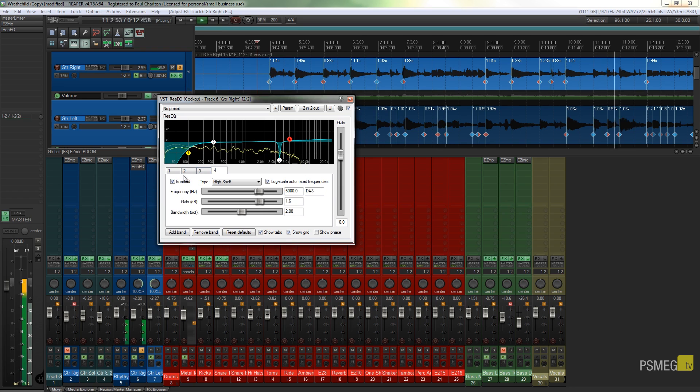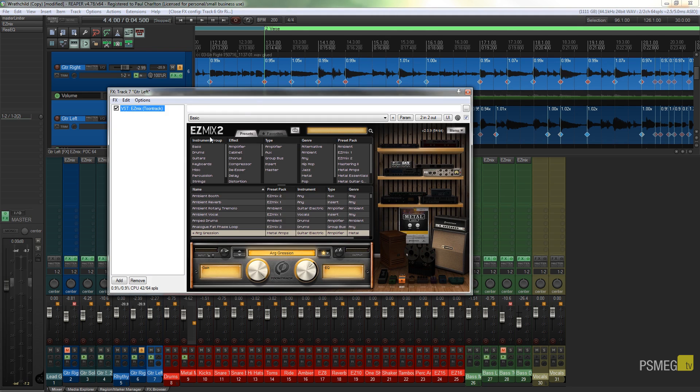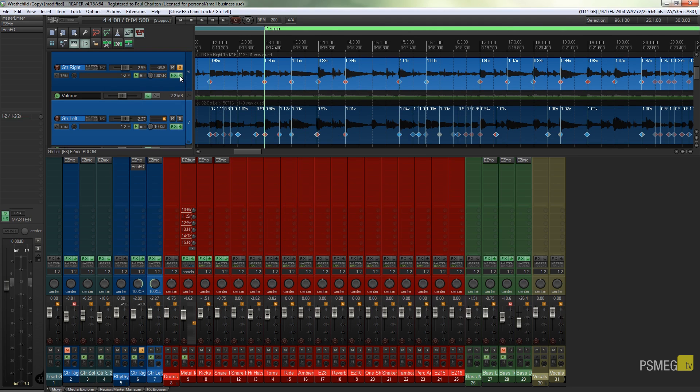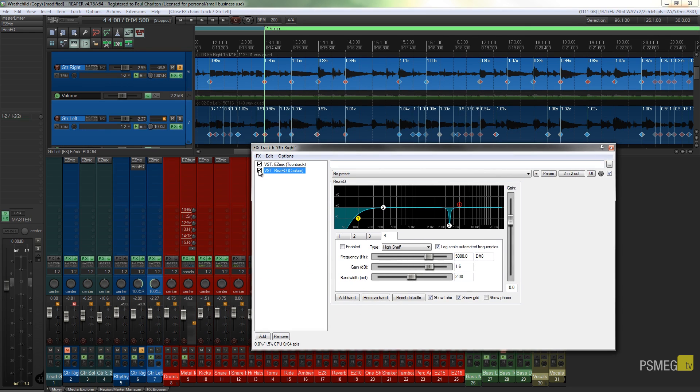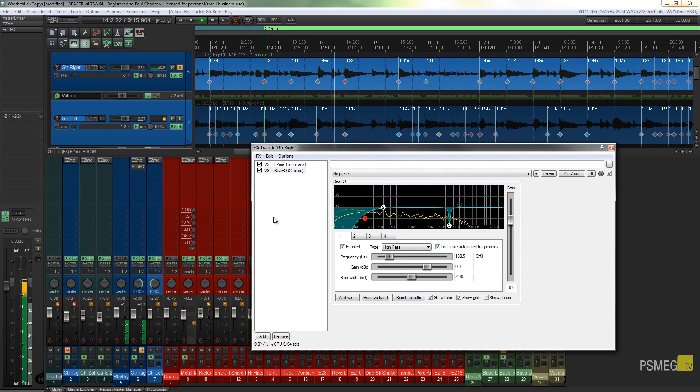Let's compare before and after. This is before the EQ — and this is after. I'm going to adjust the frequency and remove a bit more of that low-end frequency. In isolation it doesn't necessarily sound that good, but once you put it back in the mix with bass and everything else, those low-end frequencies you stripped out will be introduced by the bass and the overall mix will just sound a lot clearer.